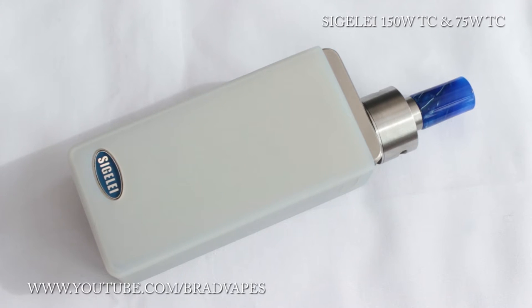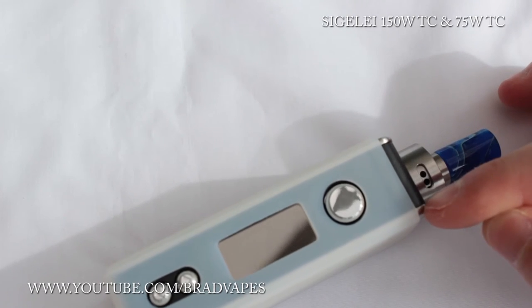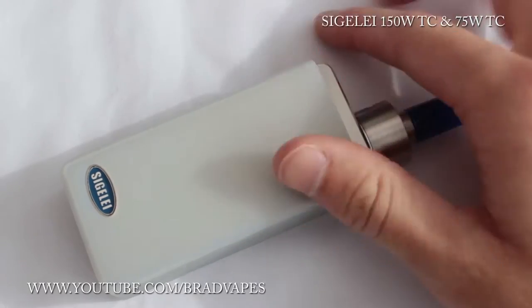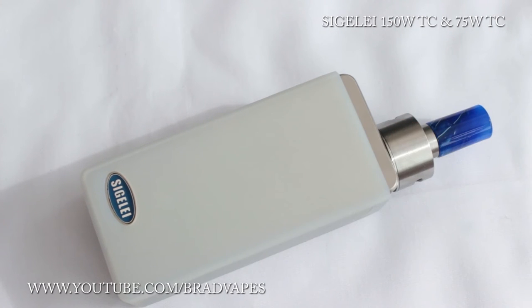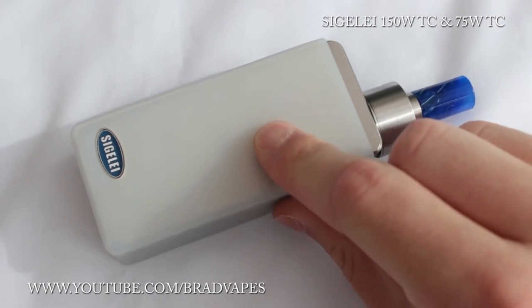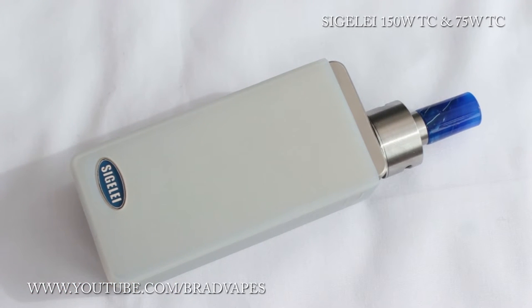It has output short circuit protection — if your atomizer shorts out it won't fire. It has reverse battery protection too, so if you're a numpty and put your batteries in the wrong way, you're saved from a potential battery vent. Again it has overheating protection. You can get it in black and white across the middle section, plus nickel doors, pearl chrome doors, or antique copper colour — all with the Sigeli logo. It comes with a clear sleeve, and now we'll look at the menu system of the Sigeli 150 watt TC and then the 75 watt TC, compare them, and try them out.